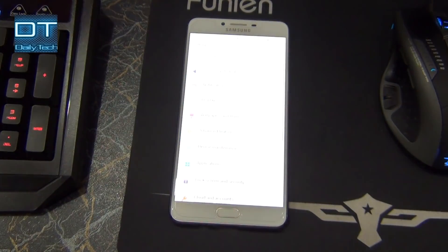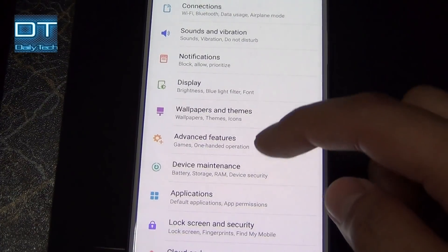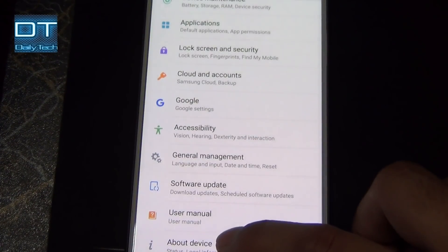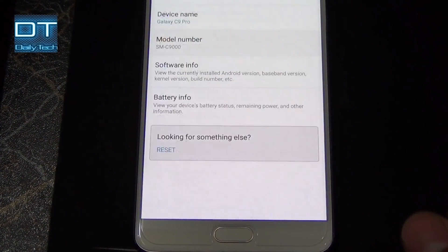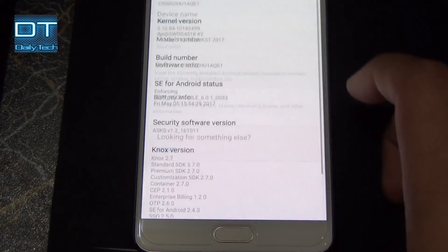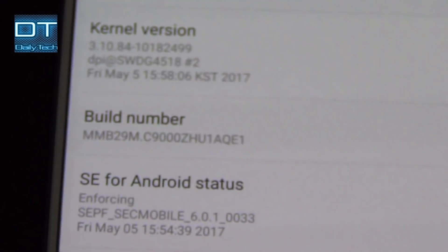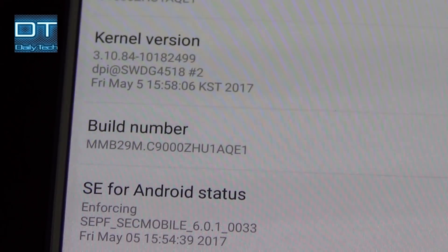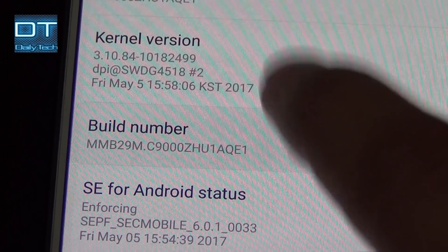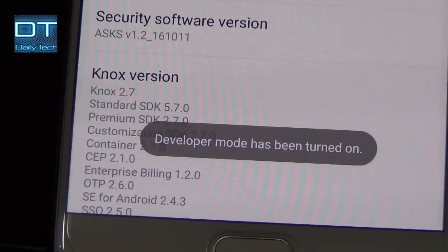Go into phone settings and scroll all the way down to 'About Device,' then click on 'Software Info.' From here, tap seven times on the build number to enable Developer Options. When you go back, you'll find the new Developer Options option available.